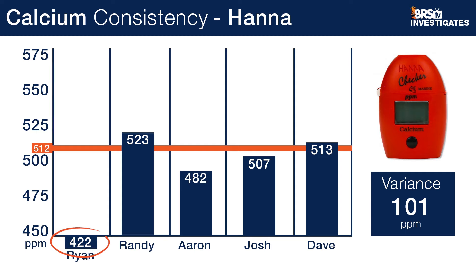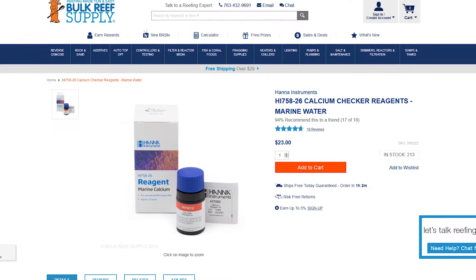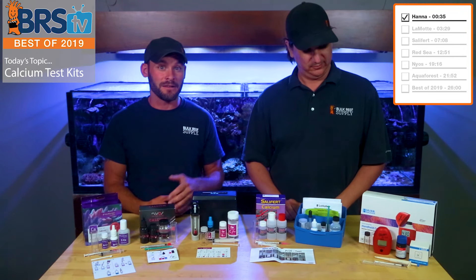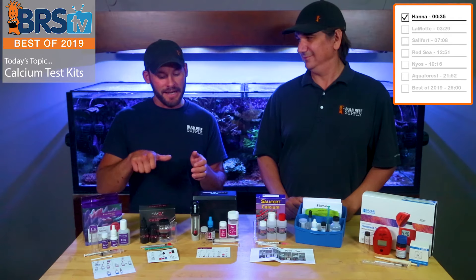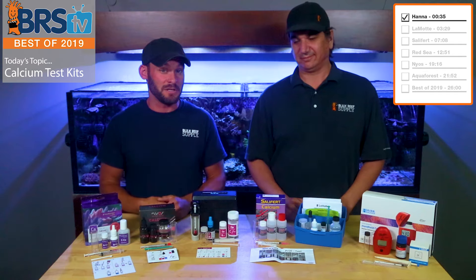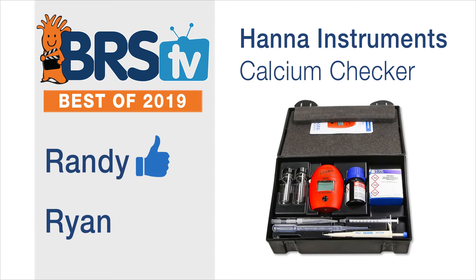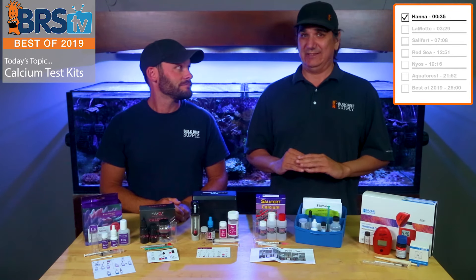For consistency, the low was 422 and the high was 523 out of all of us who tested it. Cost-wise, it's $49.95 for the first kit, and then they have reagents on top of that, making it about 92 cents a test. I want to give it a half thumb because it's just so difficult, and I like my calcium range to be more accurate than plus or minus 40 or 50. I'll give it one thumb. I love the Hanna Checker alkalinity checker, but this one is too much work and doesn't get me into a tight enough pocket to actually control. So I have to give it none.